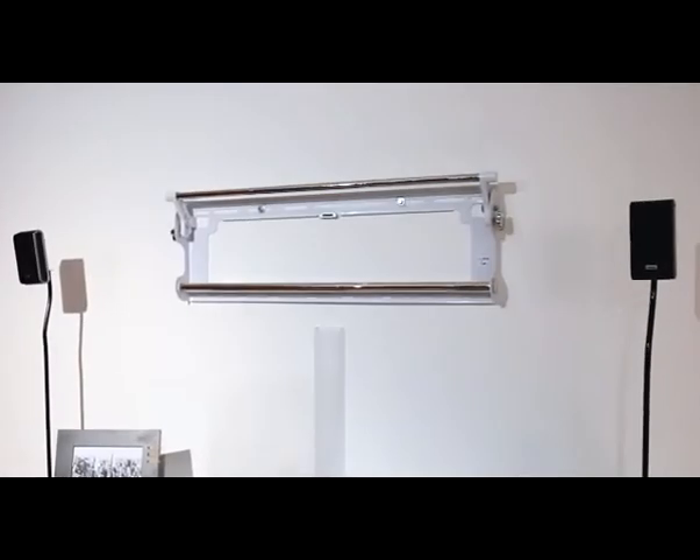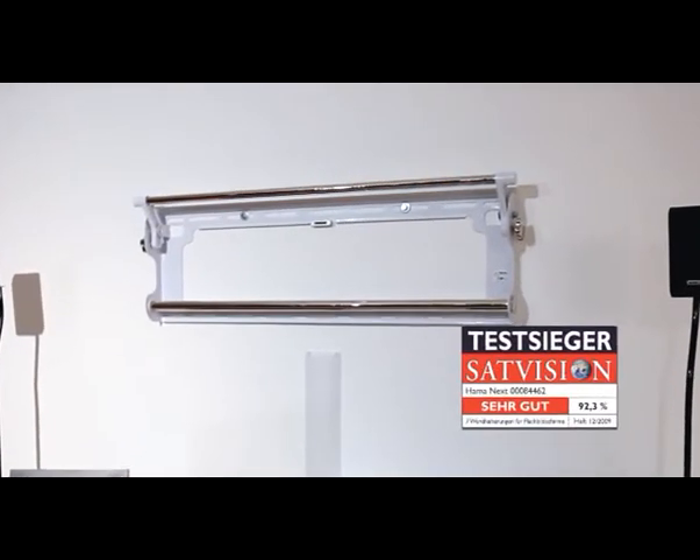The many useful features of this Hama TV wall bracket earned it the rating of very good in the trade press.